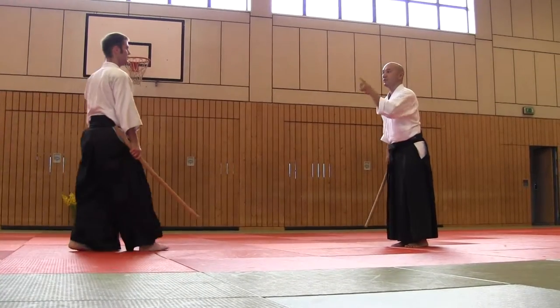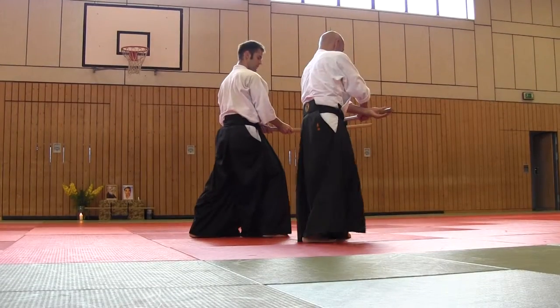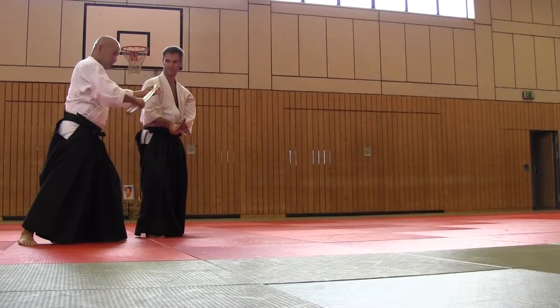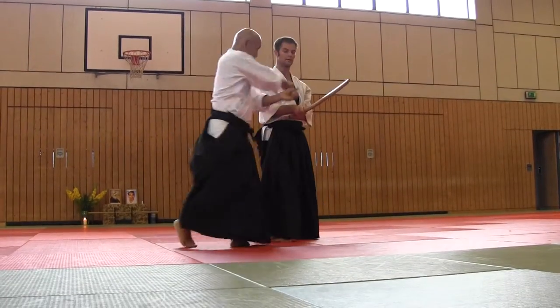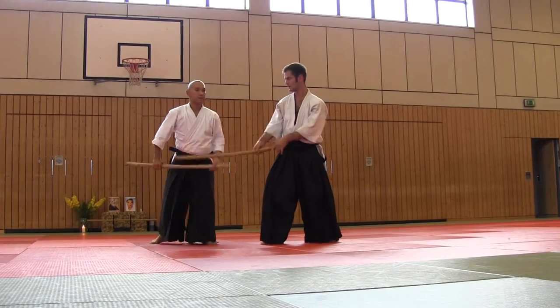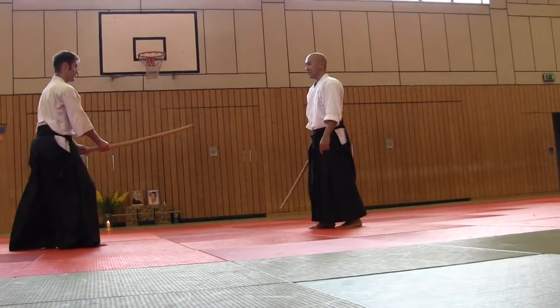Against the Shaman. First movement. Second movement. Against the skill. Second movement. Against the skill.